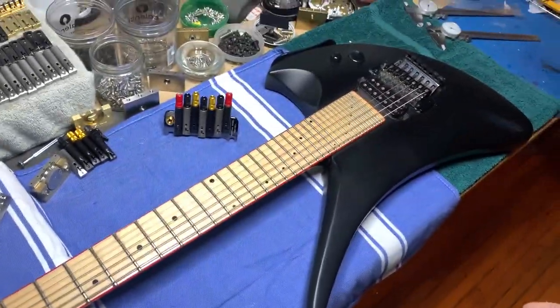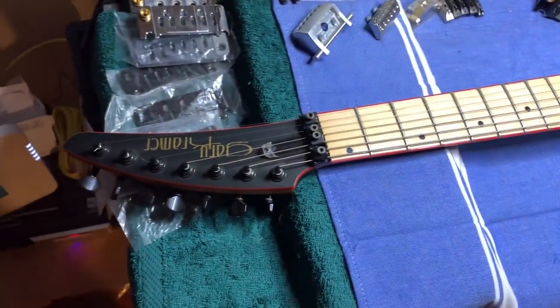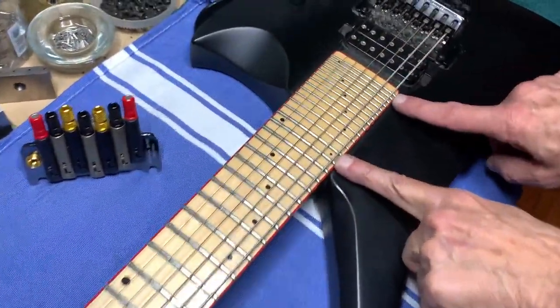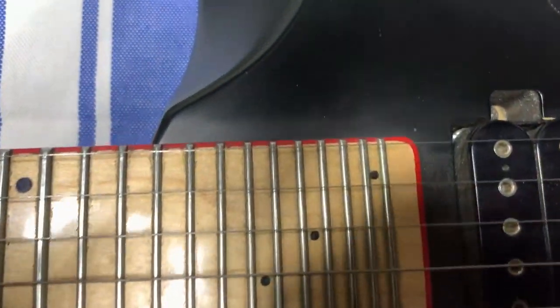As far as we can tell, it was made around 2008-2009. It has a maple neck with regular sized frets all the way up through two octaves, and then the remaining octave has thinner frets.